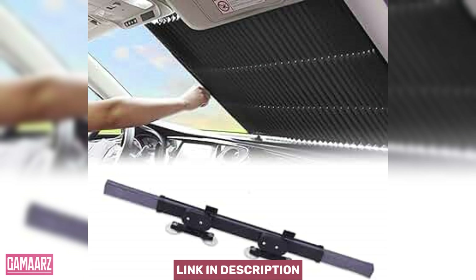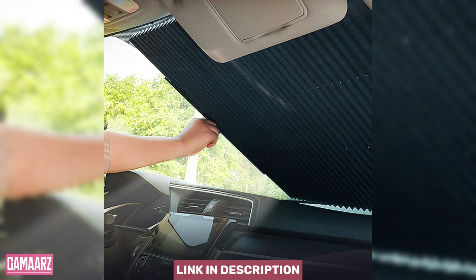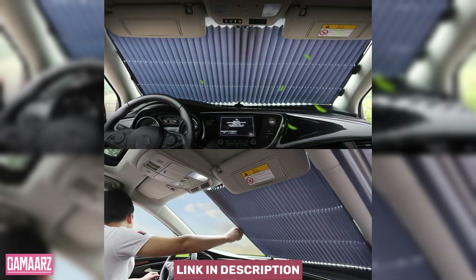Having subjected the sunshield to extended use, it's evident that durability is a key strength. The reinforced edges and quality materials ensure that the sunshade withstands daily folding and unfolding without showing signs of wear. This durability adds long-term value to the product, making it a wise investment for car owners seeking a reliable solution.